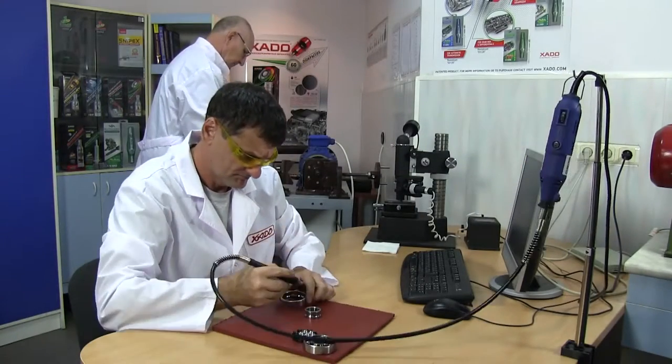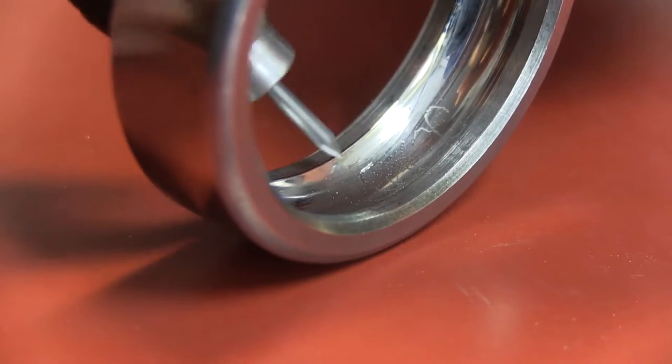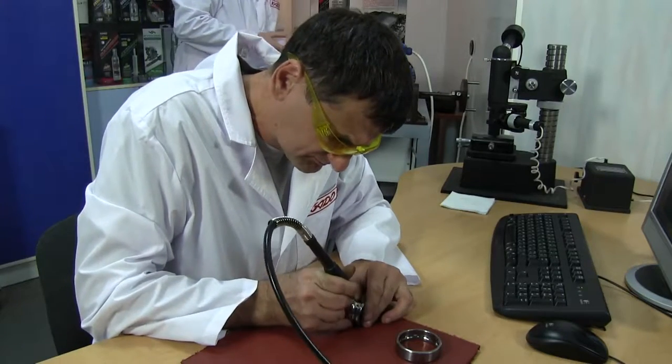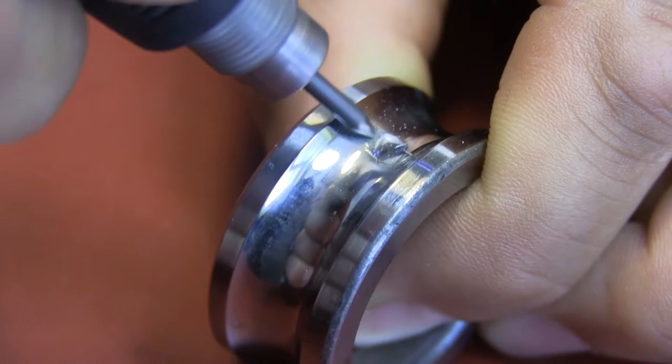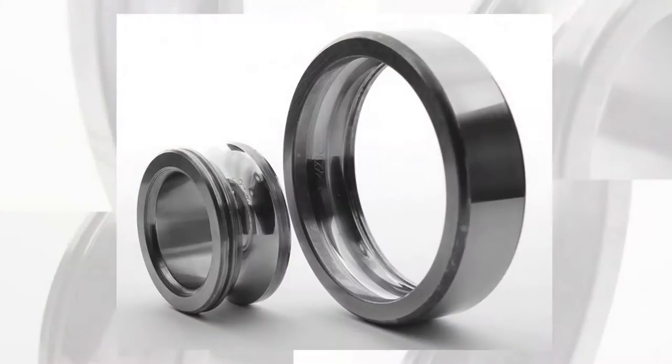Now let's disassemble the bearings and spoil them by making defects on the roller paths using an engraving cutter. When similar scratches appear during operation, they can eventually result in breakdown. We make additional markings on the bearings.